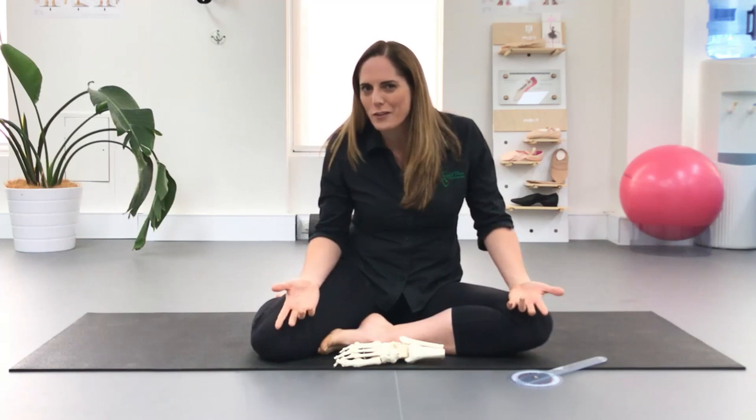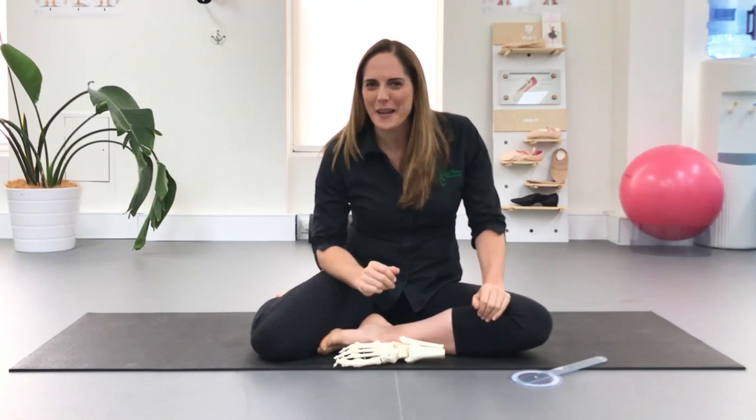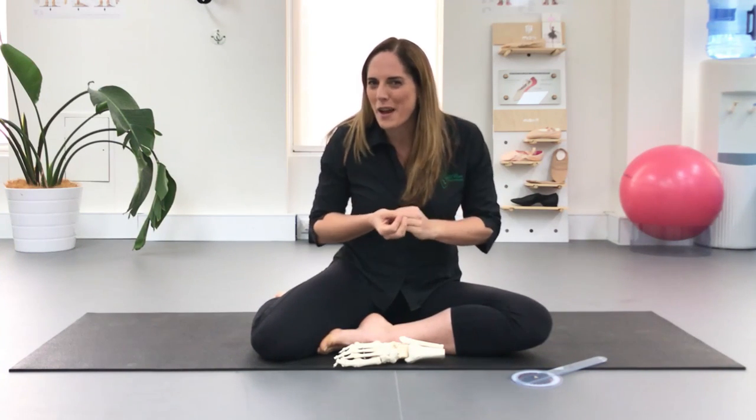Today we're going to talk about whether we should use foot stretches or point stretches to improve your point range. This is something I do get asked a lot — we've had a post up on the ballet blog, but a few people have been asking for a video to explain a little bit more about what I mean.